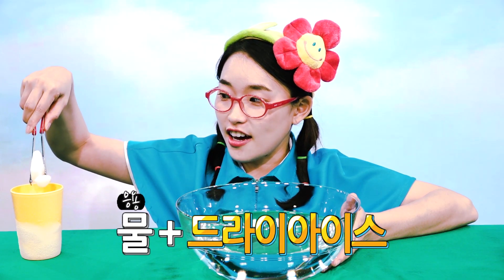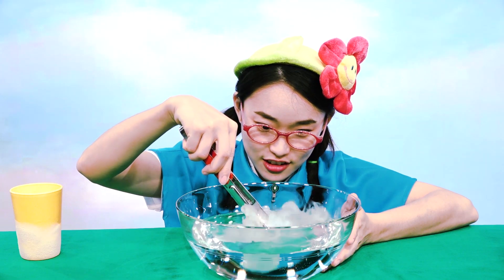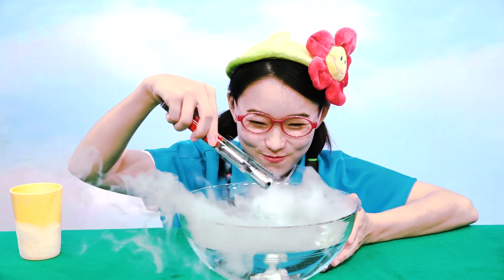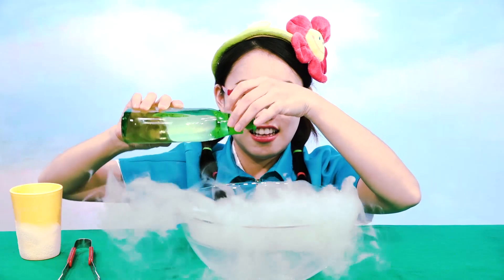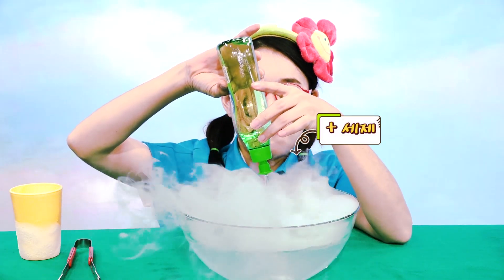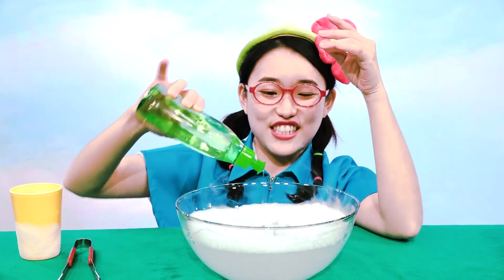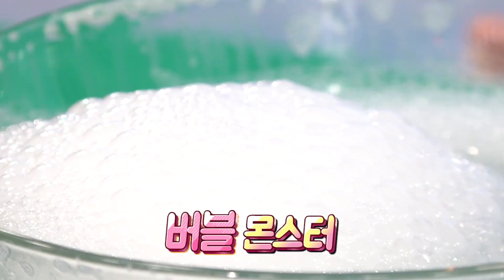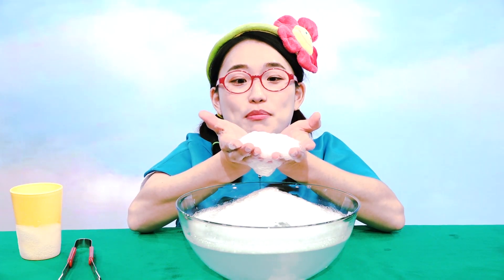Water. Dry ice. And then, detergent. You see? Bubble Monster! Bubble Monster! Cool!